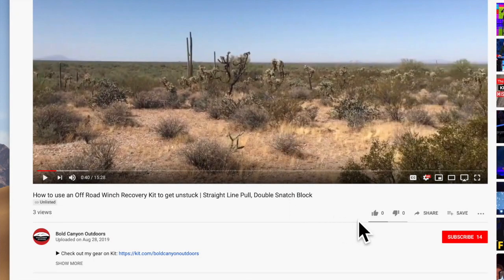Hey everybody, here we are back safe and sound in the Bold Canyon garage. We just spent the afternoon up in the woods filming some winching technique videos with our Gear America Ultimate Recovery Kit. If you liked the video, hit that like button, hit subscribe, and ring that bell for notifications when we make more videos. We're going to be doing how-tos, reviews on outdoor gear, camping stuff, Jeep stuff — all kinds of neat outdoor content. If you have any tips, tricks, or suggestions on what you'd like to see, leave them in the comments below. From Bold Canyon Outdoors, Happy Trails.